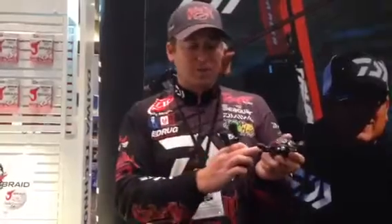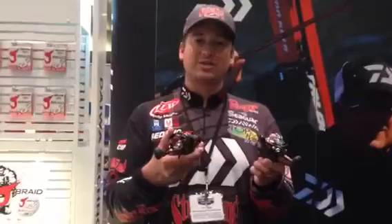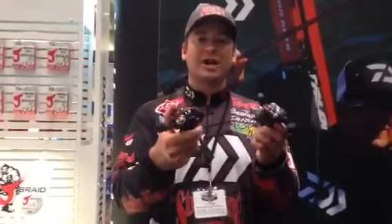A couple more cool features — we're going to have this available in a 5.5, 6.3, 7.3, and 8.1 gear ratio. So whether you're throwing a wiggle wart, something like a frog, or you're flipping and need that high speed, we're going to have it here for you available in the Tatula CT. Make sure you guys check these out.